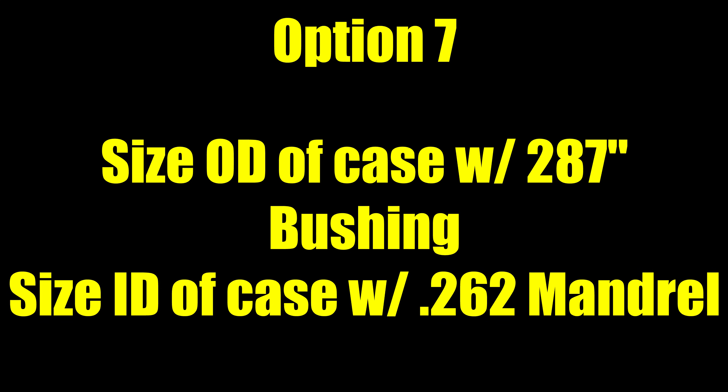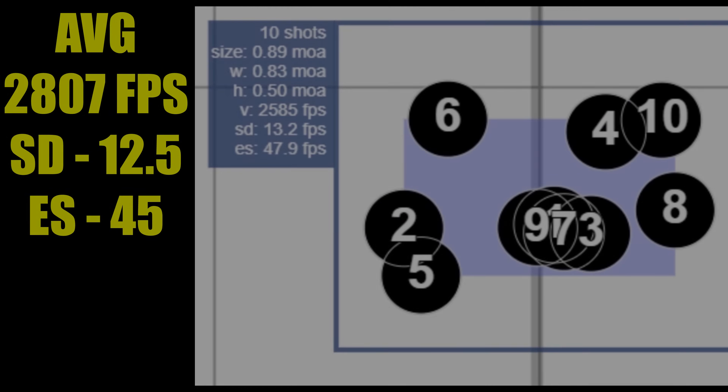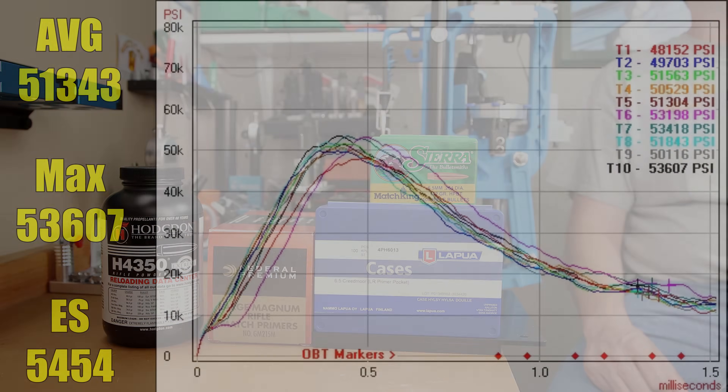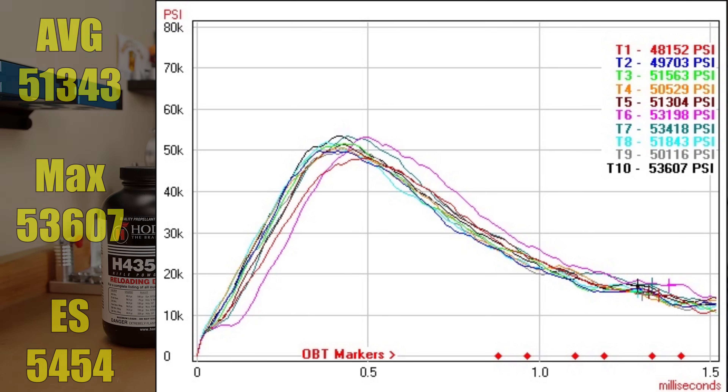For the last option, we're looking at that same Short Action Customs 0.287 bushing, but this time we chased it with the 0.262 inch mandrel to see if that added any consistency. Those 10 rounds went into a 0.89 MOA group. The average velocity was 2807 feet per second, standard deviation of 12.5 with an extreme spread of 45. The average pressure increased to 51,343 PSI, the max pressure was 53,607, and the extreme spread on those was 5,454 PSI.